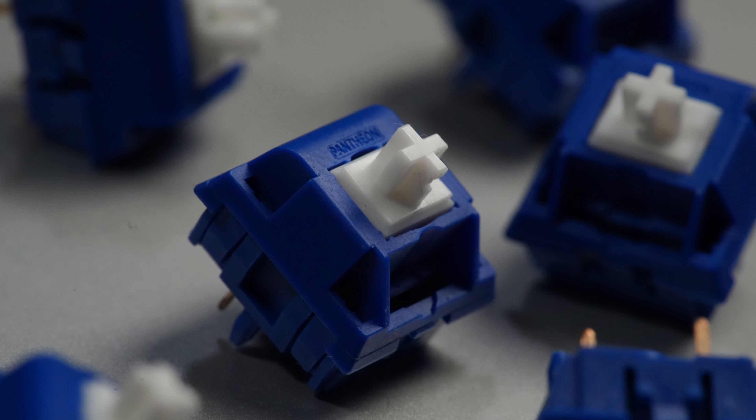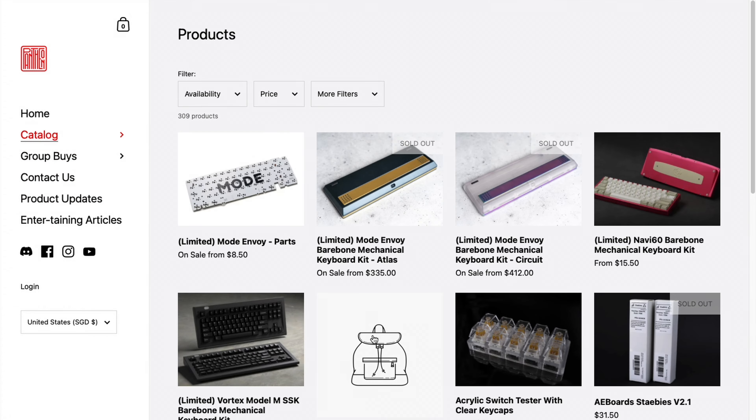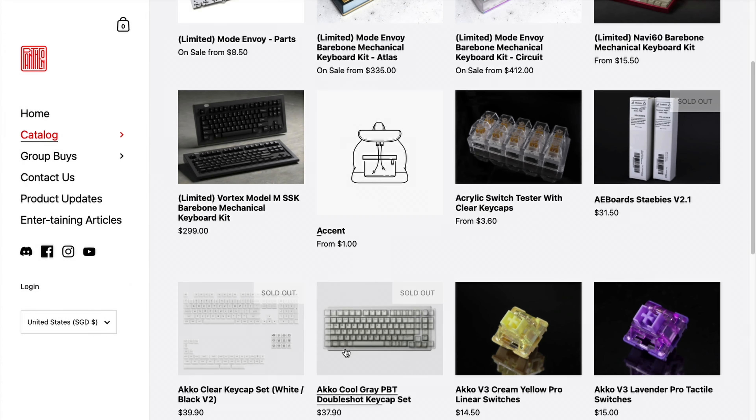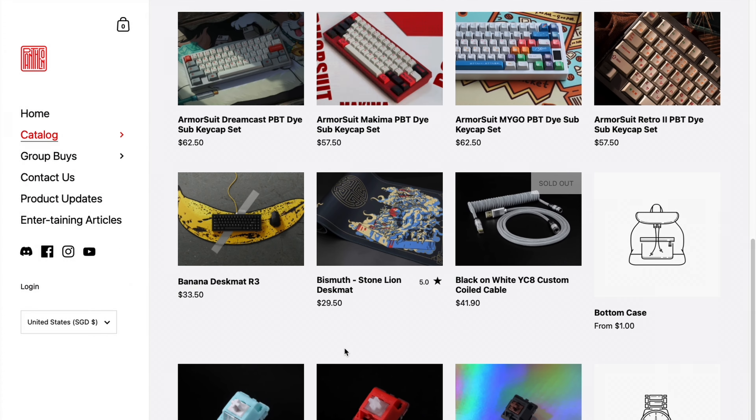These are the T6 switches, and they're a new creation from Pantheon Keys, a Singaporean vendor who got started in mid-2020 and has quickly earned my respect for running a tight ship with quick shipping and regular updates. Lester at Pantheon Keys also helps me regularly with my investigation into Chinese vendors and designers, so I can give Pantheon Keys my own stamp of approval for what that's worth.